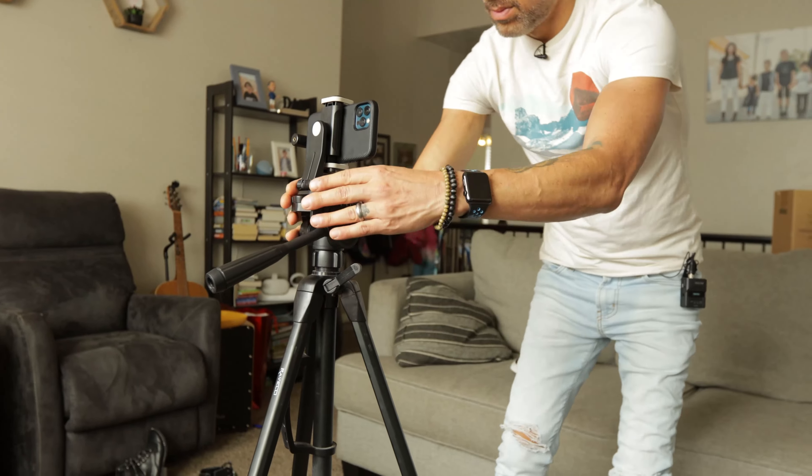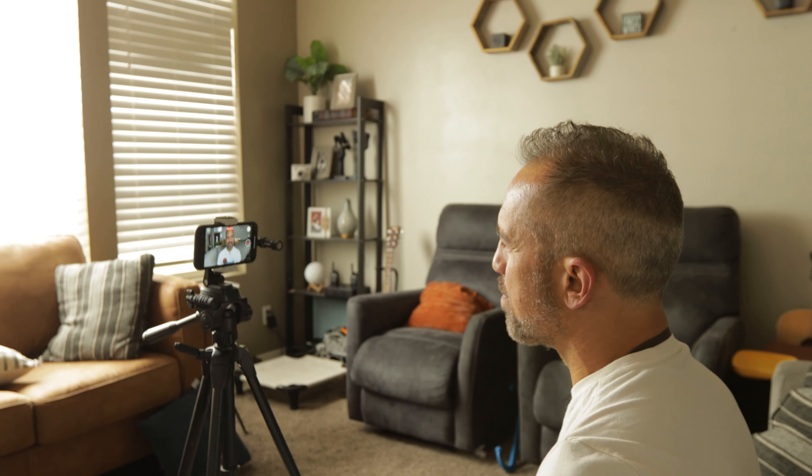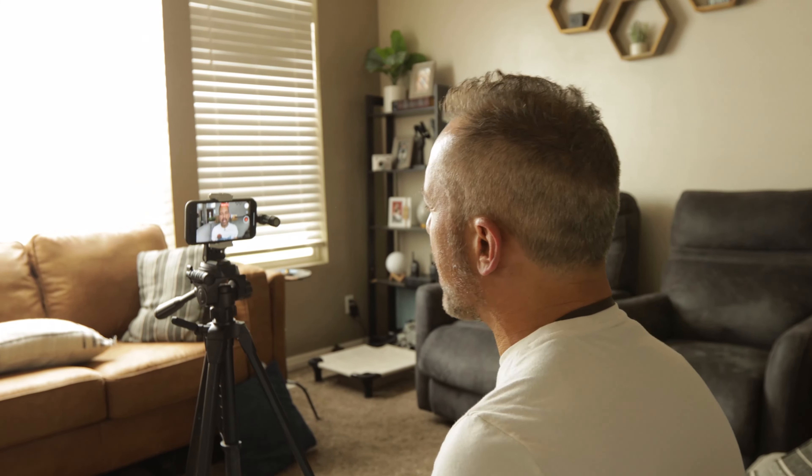First of all, the best light possible is natural daylight coming through a window. If you're in a place where you can film in front of a window, that is my first recommendation. However, a lot of you can't film in front of a window because in the background you've got a big kitchen mess or a laundry pile — things that come with working from home. Or you might be in a situation like me where there are no windows in this room. And even those with a perfect window scenario may want to shoot at night or on rainy days, so it's a good idea to have a backup lighting system.